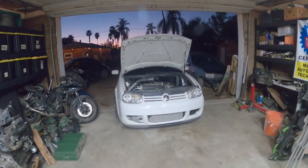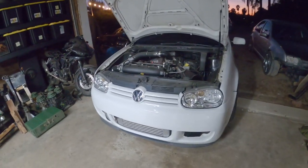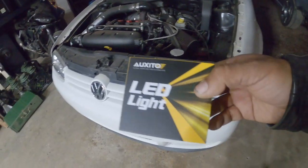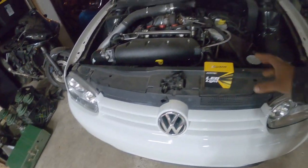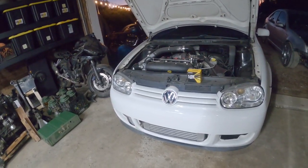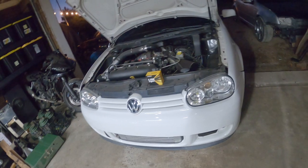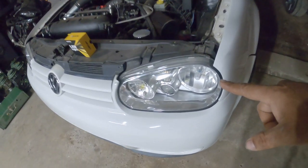Now if you know who Philbert is, he's the infamous Mark 4 that I've owned for many many years, and today he's going to be getting some new headlight bulbs — LEDs to be exact. One thing you guys are going to learn about bulbs is that light bulbs come in many different shapes, flavors, sizes, wattages, and styles. Currently I use a 30-watt halogen bulb — you'll see here it's tinted blue.